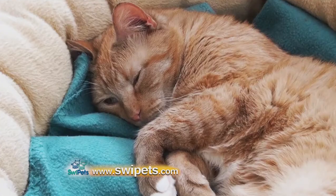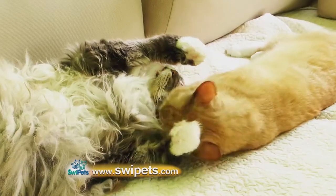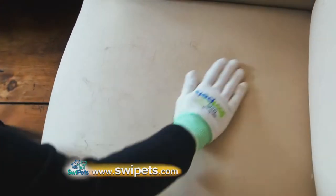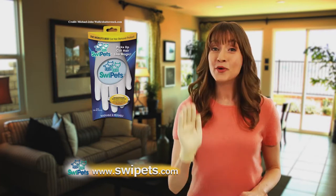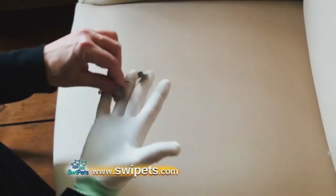Did you know that a cat's body is covered with over 100,000 hairs for each square inch? You know what that could mean for allergies in your house or apartment — cat hair everywhere with no way to clean it. Until now. With Swipe It's, you can clean and reduce allergens by simply swiping your cat hair away.